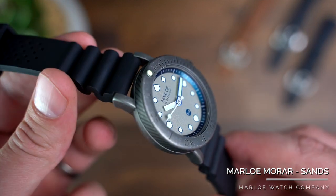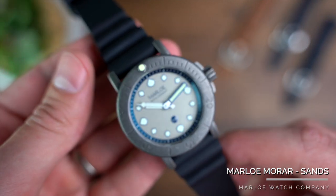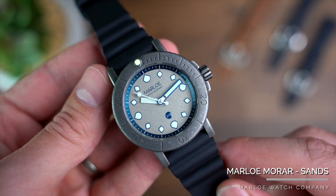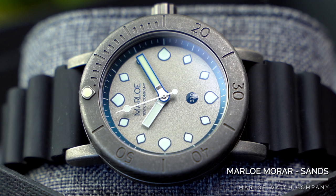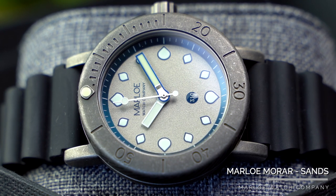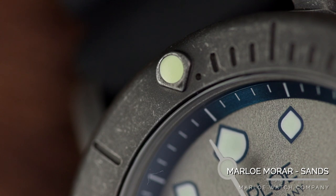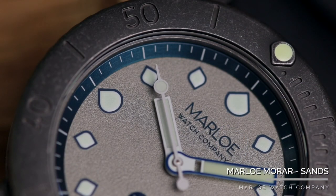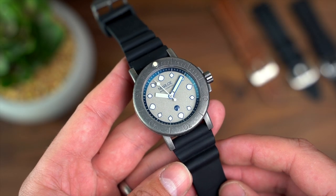The finishes on these cases all vary depending on the model you go for, with bead blasting, bronze, and gunmetal on offer. Featuring the latter is what we see on the Mora Sands. To complement the chunky design of the case, this is the first telltale sign that this is a watch that wants to be used for its intended purpose. Personally, I think this version of the Mora Sands is a welcome change from the normality of simple steel that is now becoming more and more common.